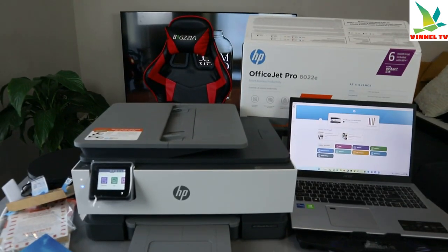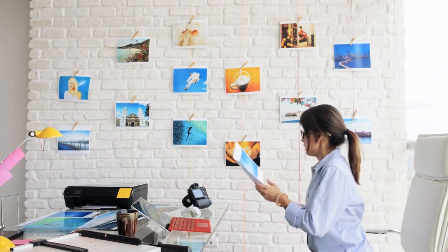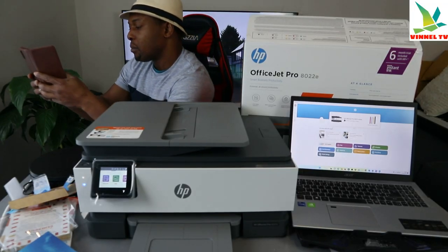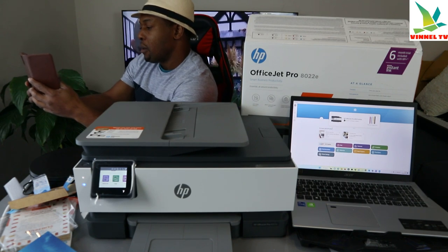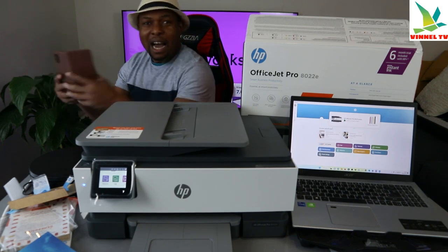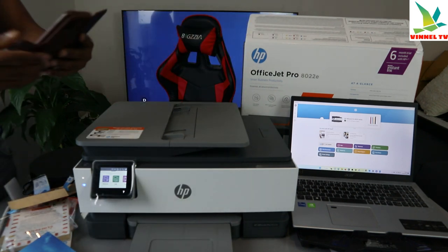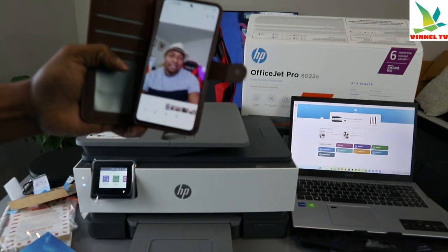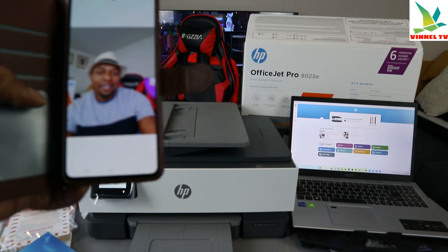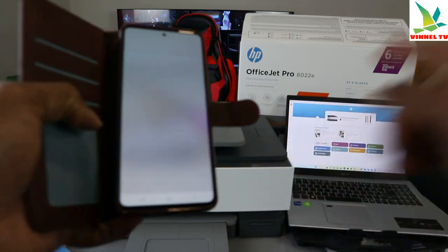Now I'm going to use my mobile device to take a nice photo of myself — okay, peace. Now I took a nice photo. I'm going to share this to my email so that we can print it out.